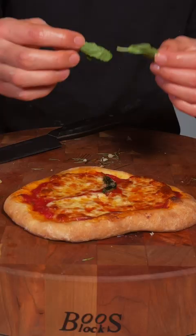We'll slide that right off. Some fresh basil, and enjoy. This is absolutely delicious.